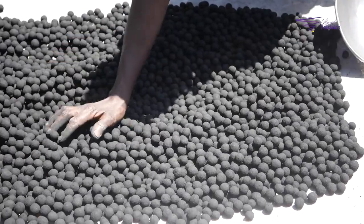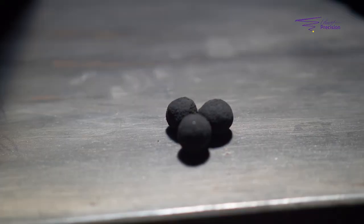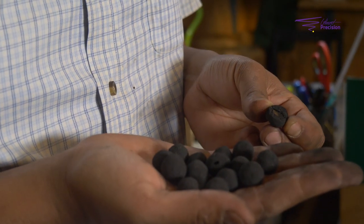Seed Balls are pretty self-explanatory — it is a seed inside of a ball of charcoal dust. We use the charcoal dust because in the wild nothing really eats charcoal, and that protects the seed until the rain comes. So you can distribute seed balls year-round; they will sit there, safe inside of the little ball of charcoal dust. When it rains hard enough, the charcoal washes away and the seed goes back to its natural state.